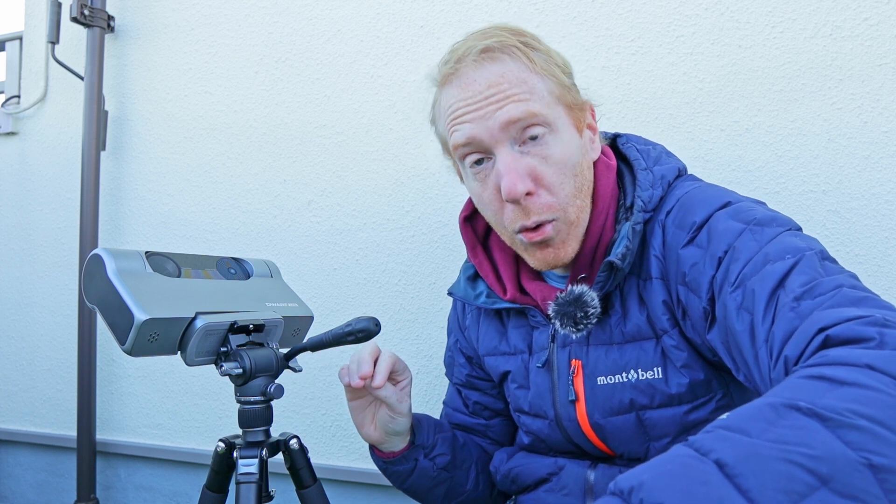By the way, it's mounted on its little tripod that is also sold by Dwarf Lab. It's not bad at all, a bit expensive, but it works well and it does make it easier to do the polar alignment.